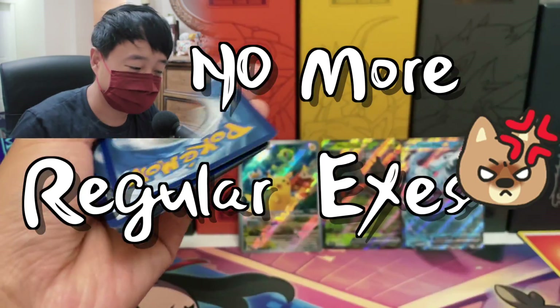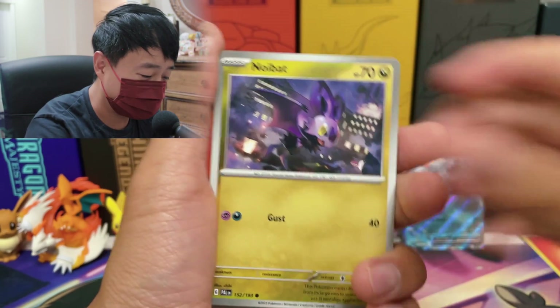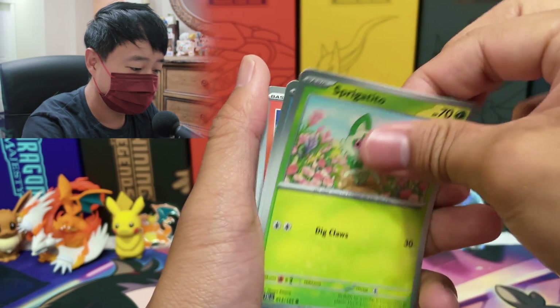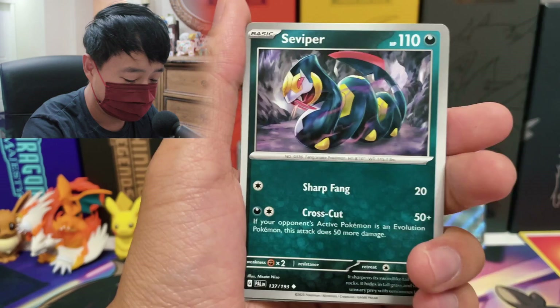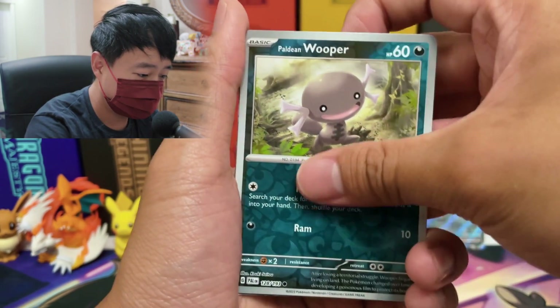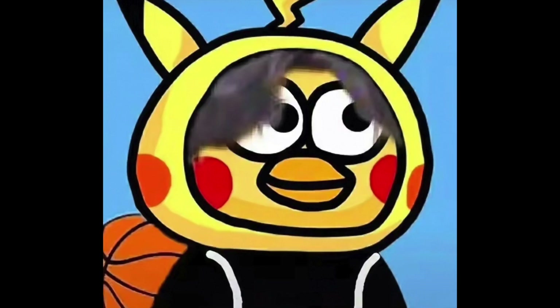No more regular EXs. I don't want the EXs. Give me one good hit. I got Noibat, Spericatito, Quaxly, Sharkdet, Faulkner, Serviper, Pryor, Paldian Wooper, Sandygast, and... Paldea Evolved is finally here.